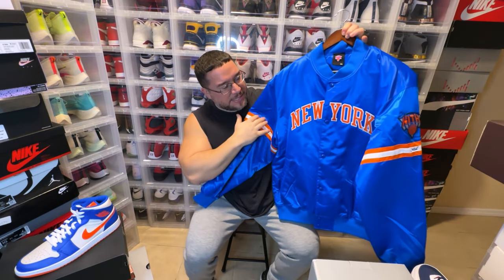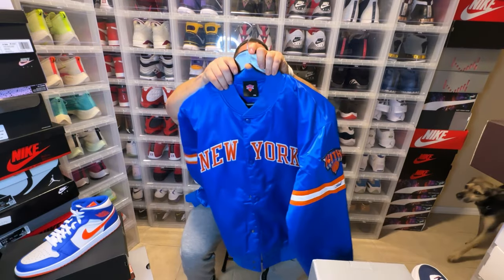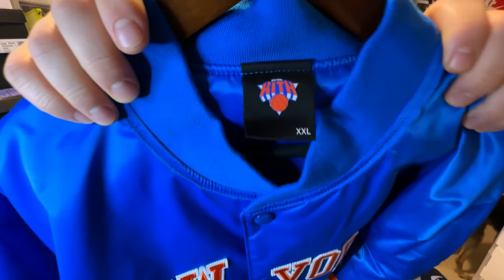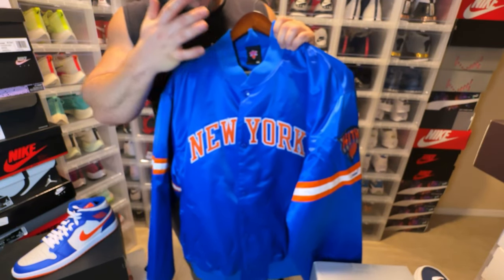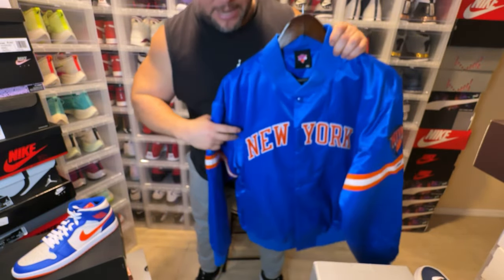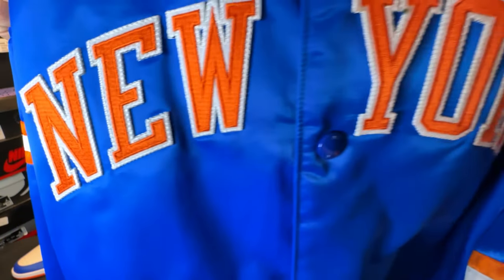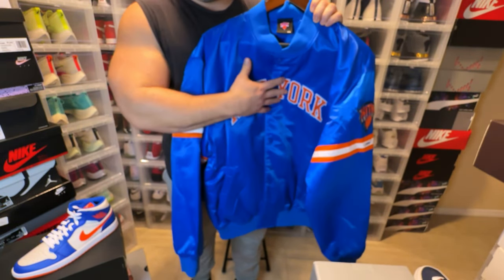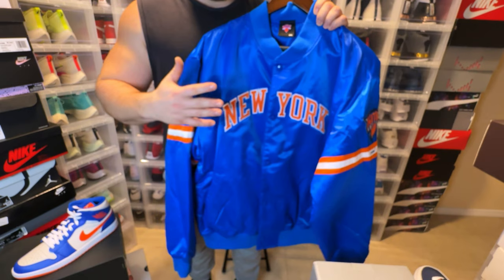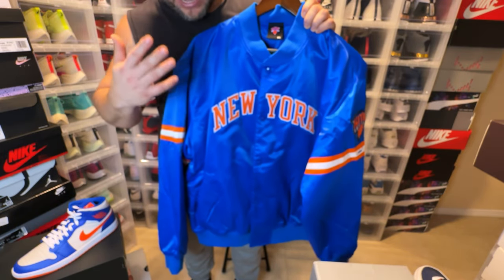This is in a nylon material. Right off the bat we have the Kith sign in its New York Knicks logo — really cool the way they did the New York Knicks logo with the Kith design. And then we have a double stitched 'New York' across the chest. Now if this doesn't look familiar, this is the same New York font that we would get on the Patrick Ewing jerseys back in the early 90s. So that vintage New York font, double stitched just like it was on the jerseys — super dope.